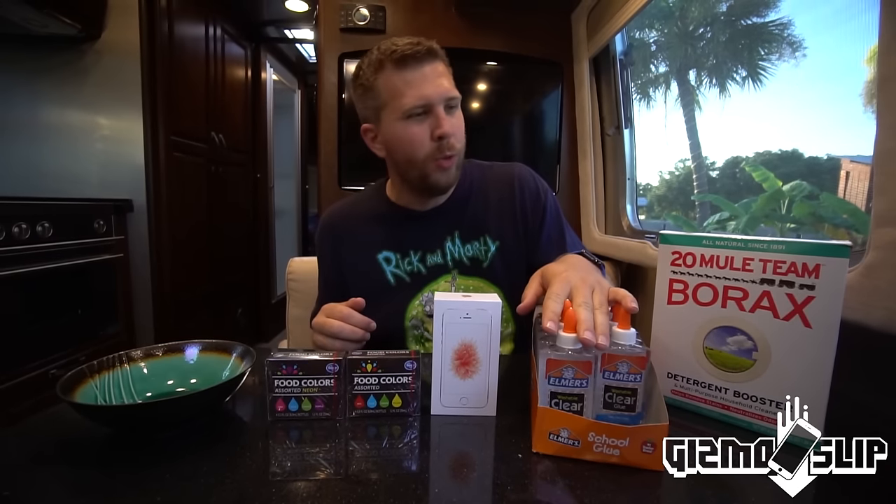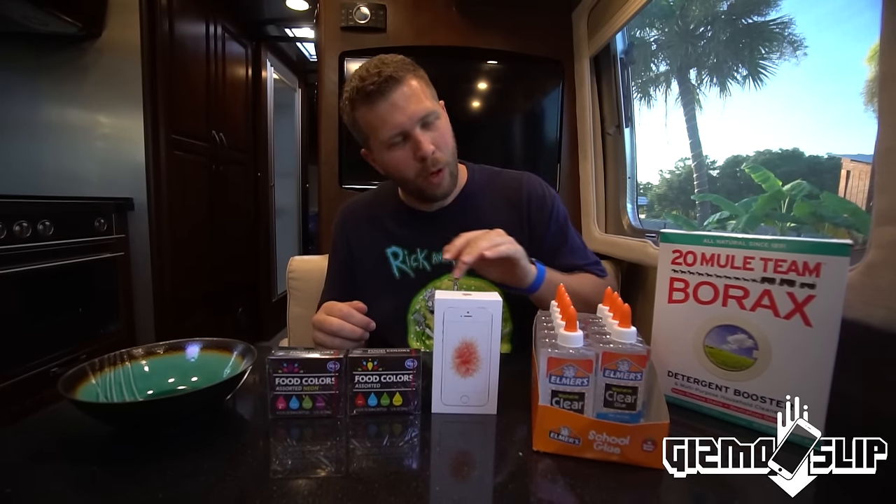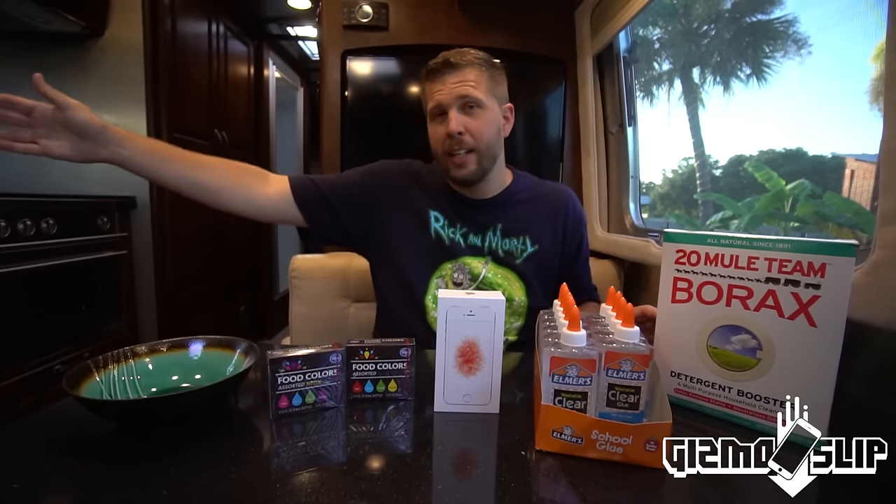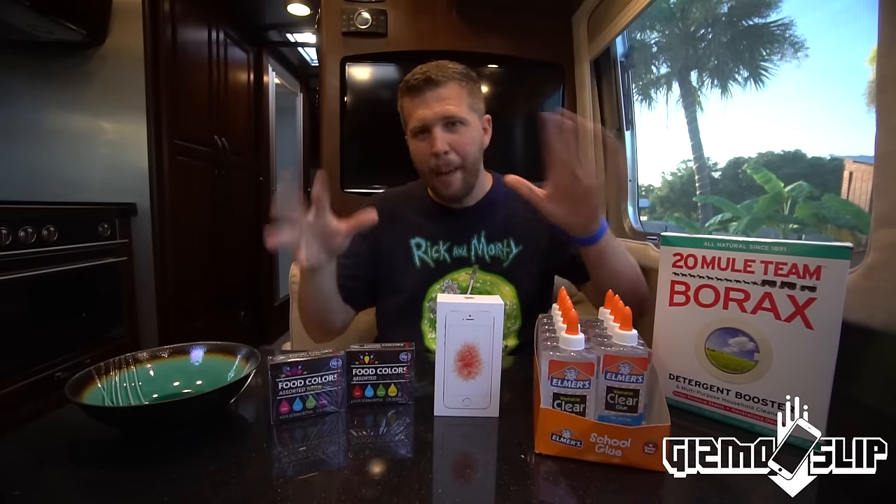We have got some Elmer's glue — the clear kind, so it looks a little more awesome. Then we've got borax, some food coloring, and of course we're going to need to get some hot and cold water to make this flubber.